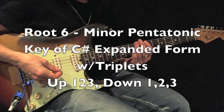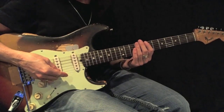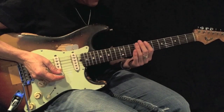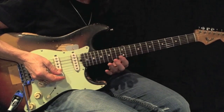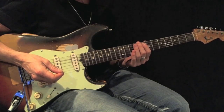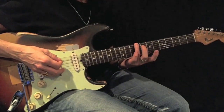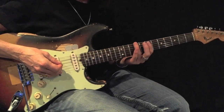Now I'm going to play a C sharp or D flat minor pentatonic root 6 expanded with triplets, but this time I'm going to work my way up — 1-2-3 and back. I'm going to use all down picks. I want you to play this back and forth 12 times perfectly before moving on. Again, here's my root — C sharp, D flat.